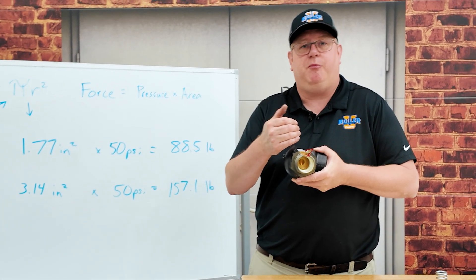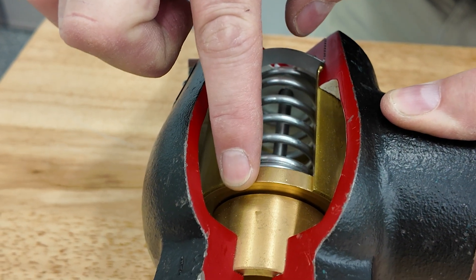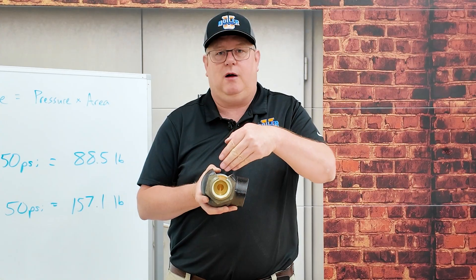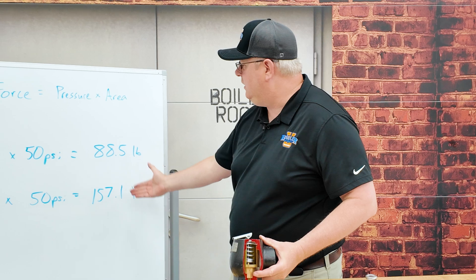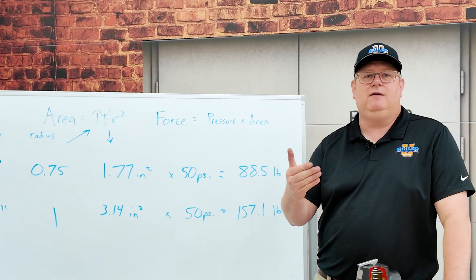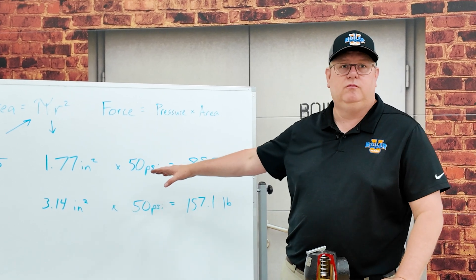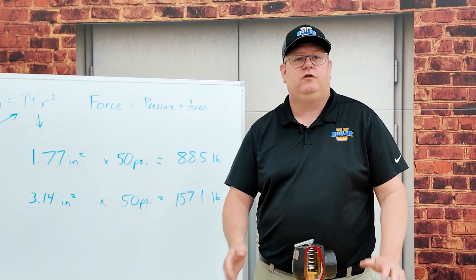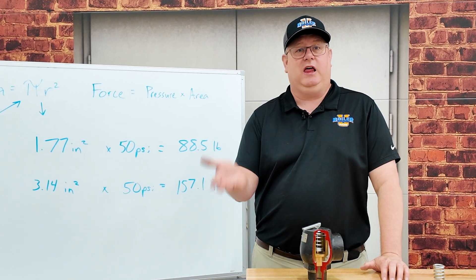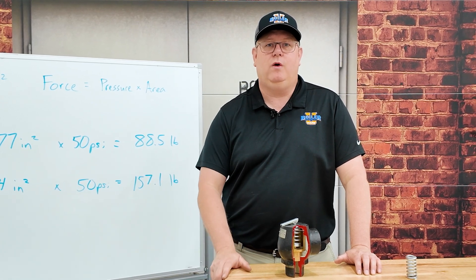Once that relief valve lifts, a much larger zone is exposed to that boiler pressure. So once the seat comes off and that larger surface area is exposed, we basically double the amount of force holding the valve open. That boiler has to relieve a certain percentage before that larger surface comes down to the pressure where it will reseat. The point of that is it gives us a clean lift, we don't get erosion of the seat, and you definitely know when it goes off.